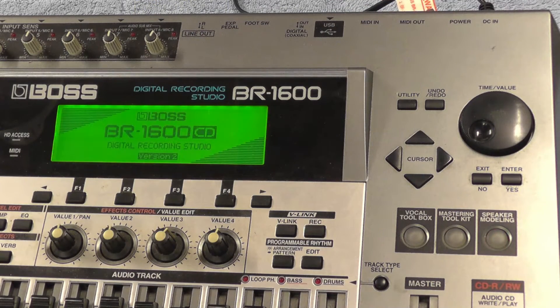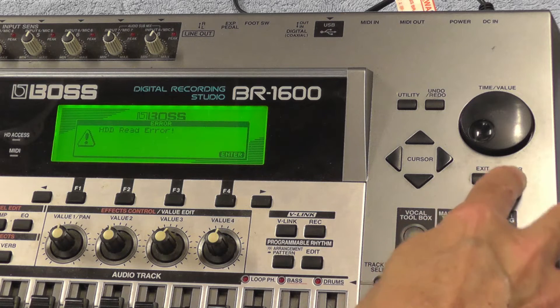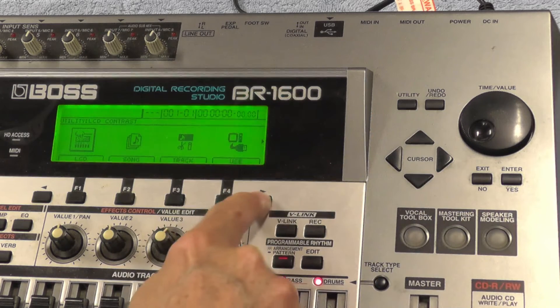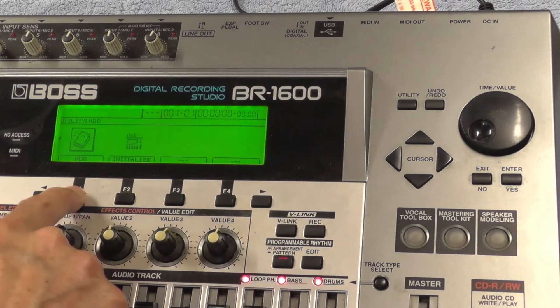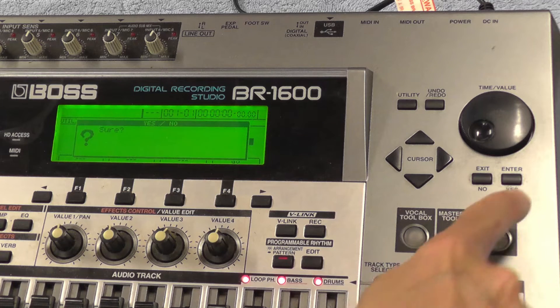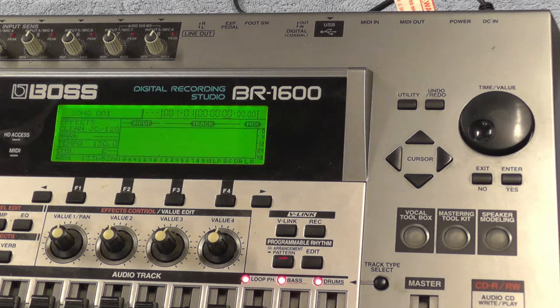On booting for the first time, it will either ask you to format the drive or still show a hard drive error — this is completely normal. Press the enter key to continue to the main screen. The drive needs to be formatted inside the BR1600 before it will work properly. Go into Utility, Hard Drive, and Initialize. Press Go to format the drive. This should only take a couple of minutes.